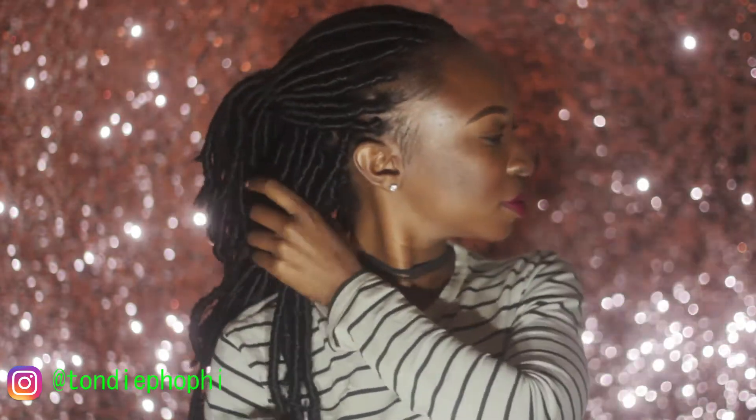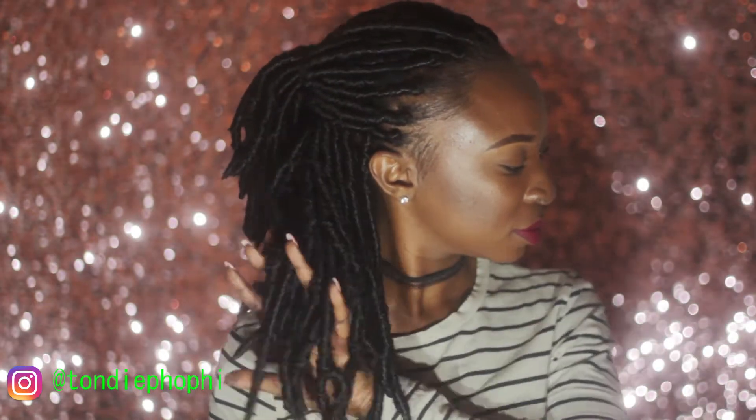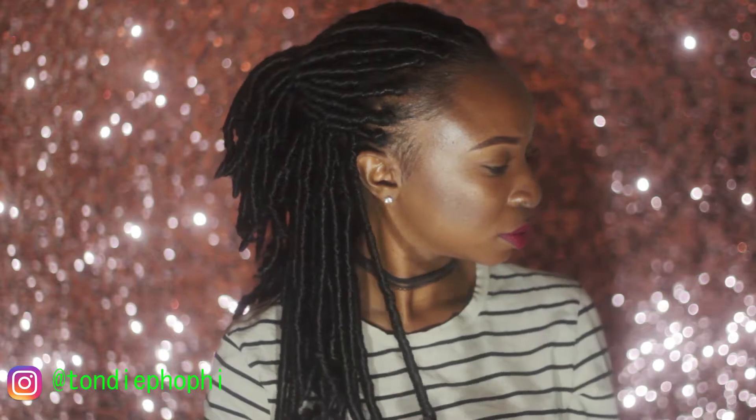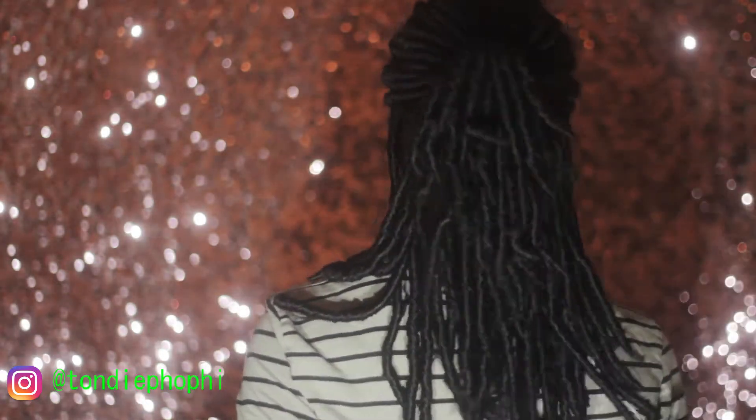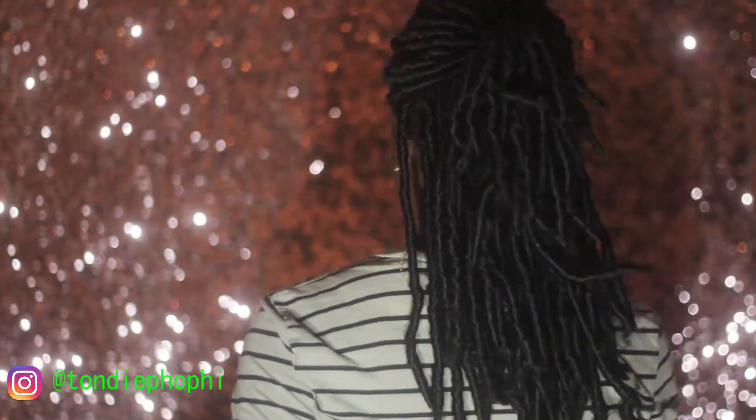Hi everybody, today I'm going to show you how I did my individual crochet faux locks. To create these locks, I used individual locks that I got from AliExpress, and I will link them in the description box below so you can check them out.